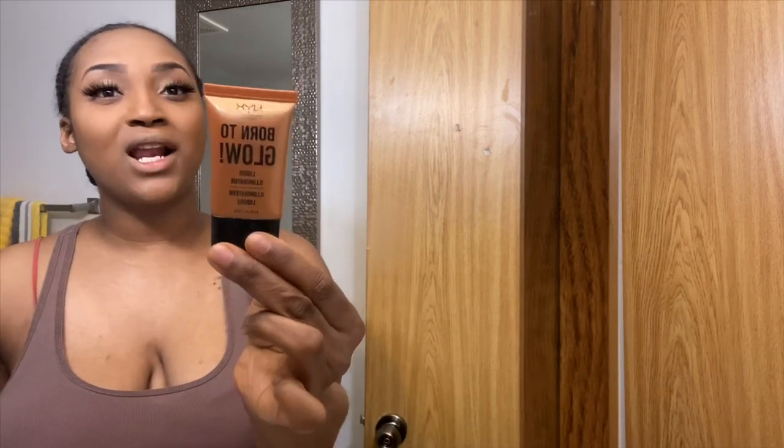I went ahead and applied some eyeshadow using a Maybelline eye palette — it's a lot of neutral colors, just browns. I applied that on my eyes and then took a lighter color and put it under my eyebrow. I'm about to pop my lashes on. Now for my favorite part — highlight! This is the NYX Born to Glow liquid illuminator in the color Pure Gold.